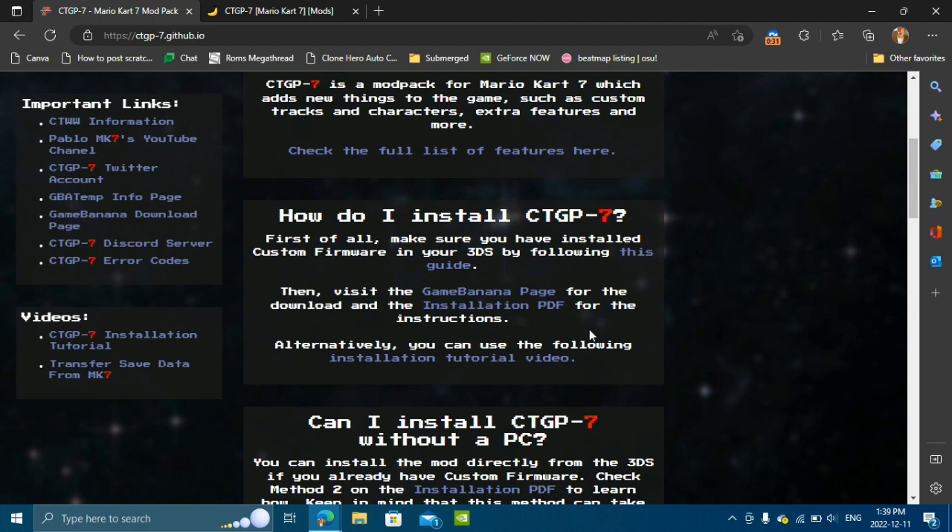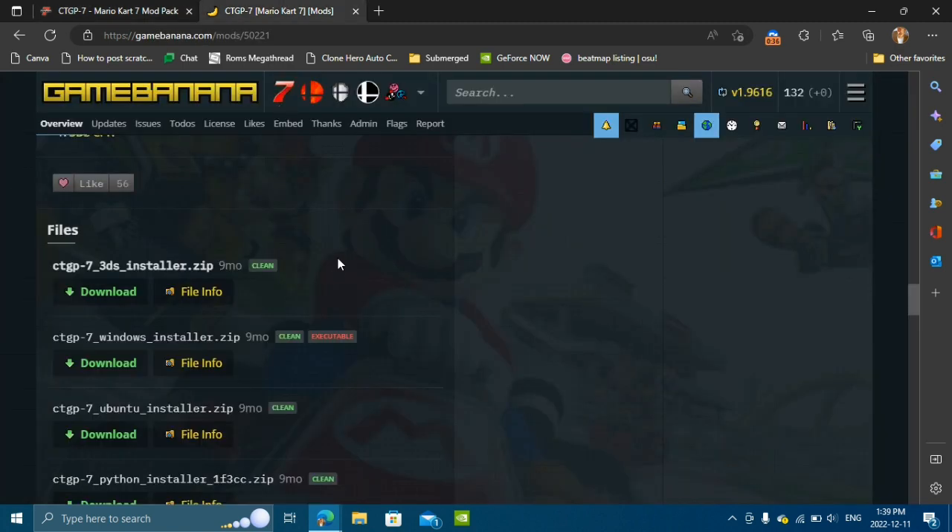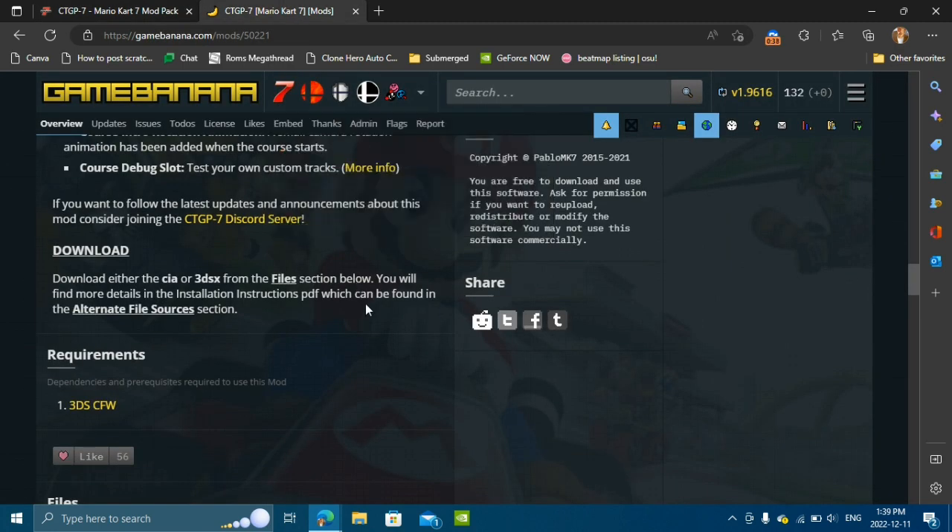If you do have custom firmware, then you want to go ahead and click on the Game Banana page link. This will take you to the Game Banana link for the CTGP 7 installer.